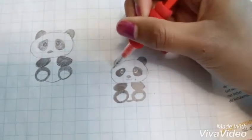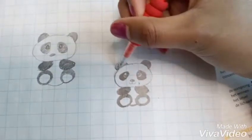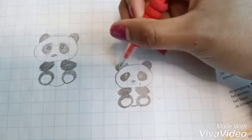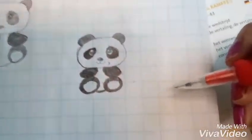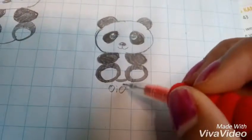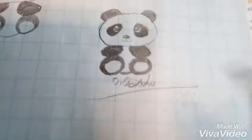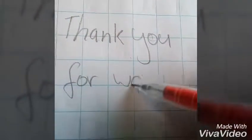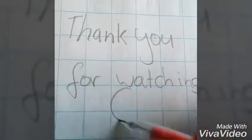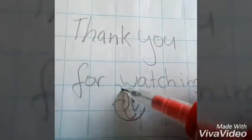You can always improve your lines — just go over them and erase some of them if you'd like to. And voila, now you'll have your panda! If you like it, like and subscribe, and comment something you want to draw down below. Thank you for watching my video — happy day!